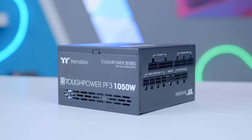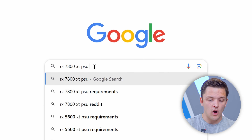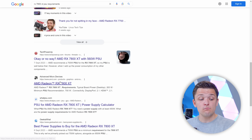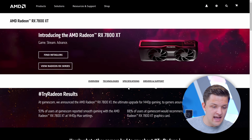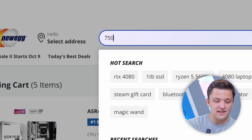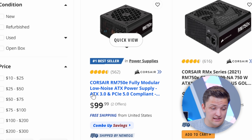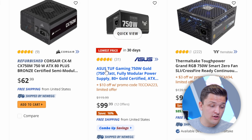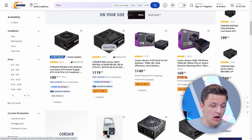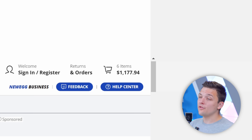The power supply is another easy one to figure out despite the different ratings, wattages, and brands. Head over to the GPU manufacturer's website — I'm searching 'RX 7800 XT PSU requirements' on Google. According to the AMD homepage, board power is 263 watts and the minimum PSU recommendation is 700 watts. You don't always want to go for the minimum, especially if you have a high-end CPU or want to overclock. Looking at 750-watt options on Newegg, the Corsair RM750E at $99 is very attractive, and that's going straight in my cart.